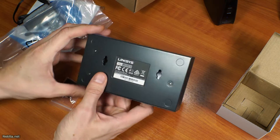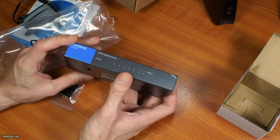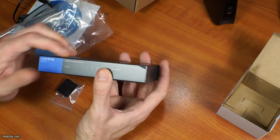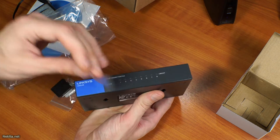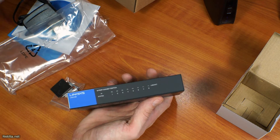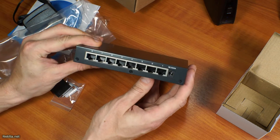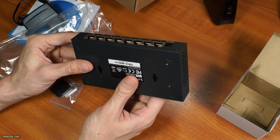As you can see, this is the Linksys LGS-108. It has some very nice peelable protective plastic. And it's an 8-port switch, which is very handy.